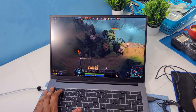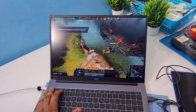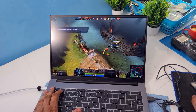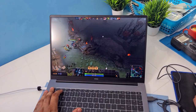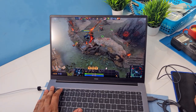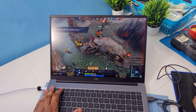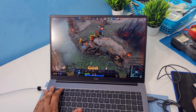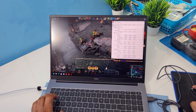Getting around 40-46 FPS in battle. On the battlefield, getting around 43 FPS. You can run this game pretty well — not too shabby at all. Let's move on to the next one.